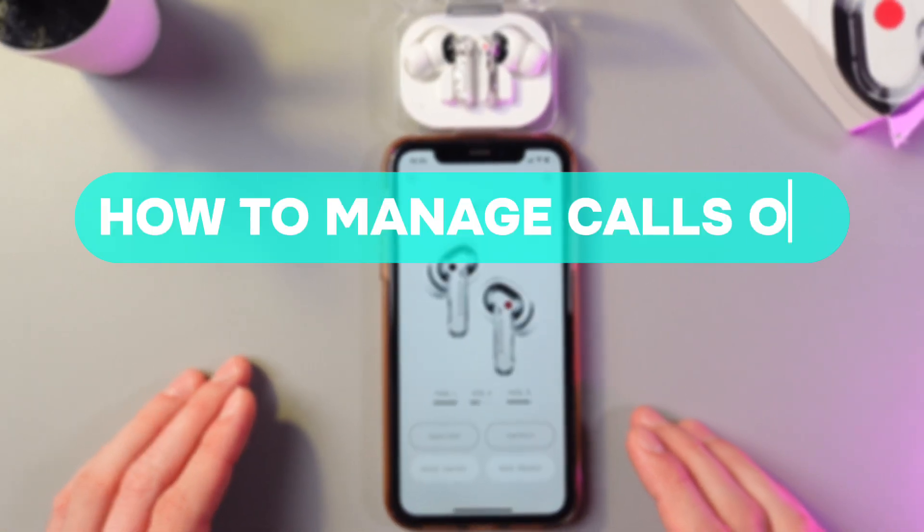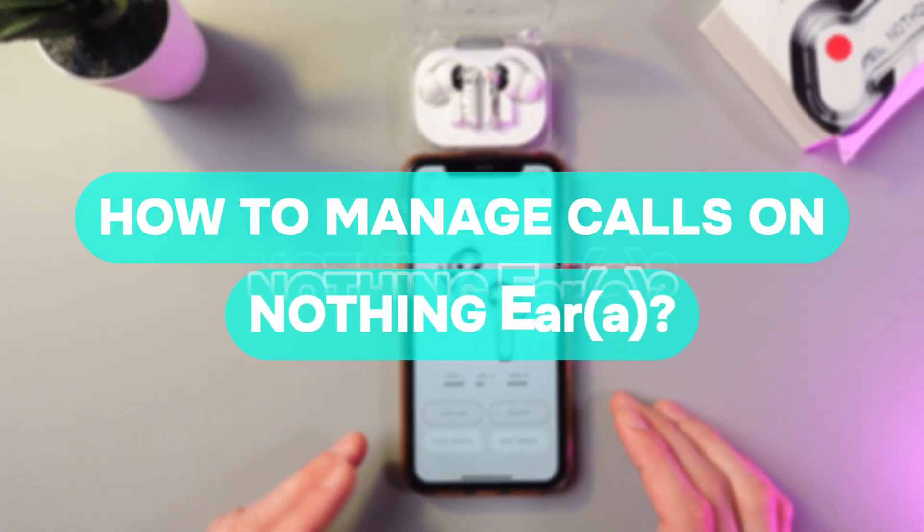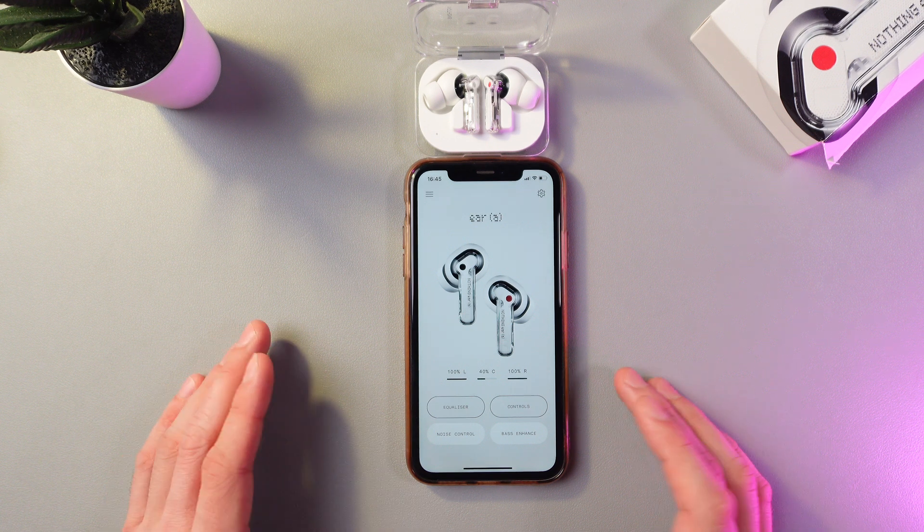Hello everyone, and today I'll show you how to manage calls on your Nothing Ear earbuds. First of all, make sure to install the NothingX application.